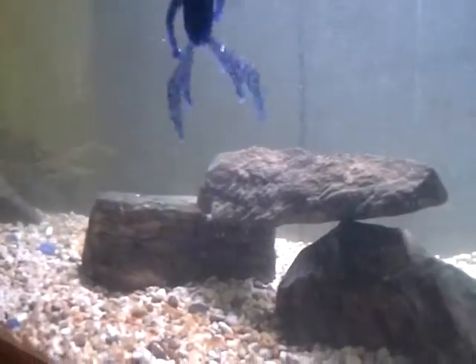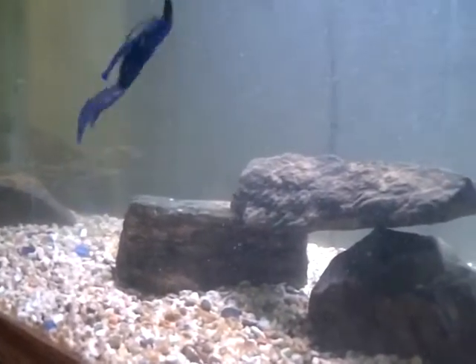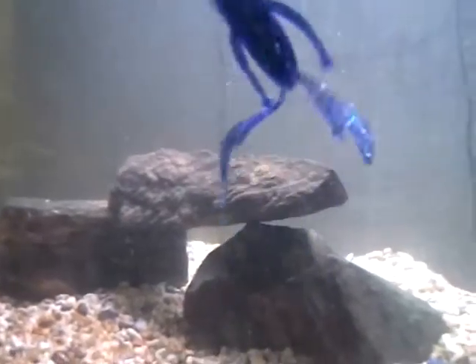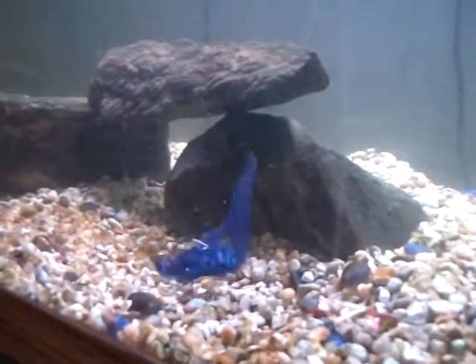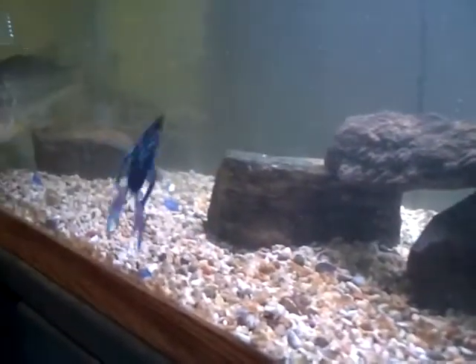The new bait we're bringing out is called the Nasty Mayhem. It's a beaver-type crawfish-looking bait with arms on it. It is excellent for fishing on a shaky head. It's got great action and stands up. It will cause the fish to kill it.